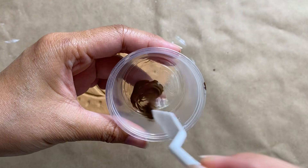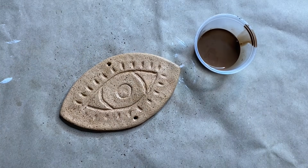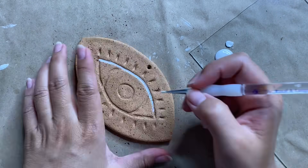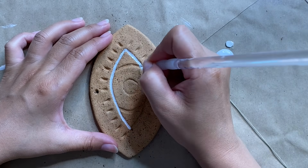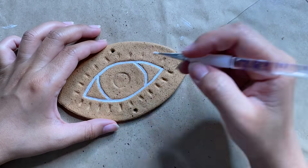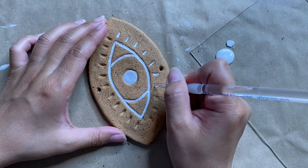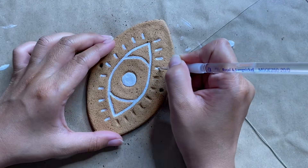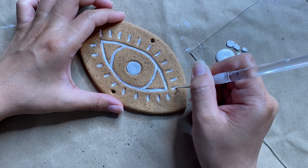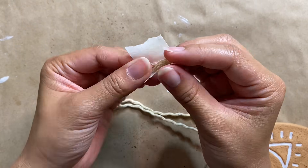After the base is dry, I'm going to add some speckling with a watered-down brown color, lightly tapping that all over. Then to define the details I'm using white paint with my favorite fineliner brush.